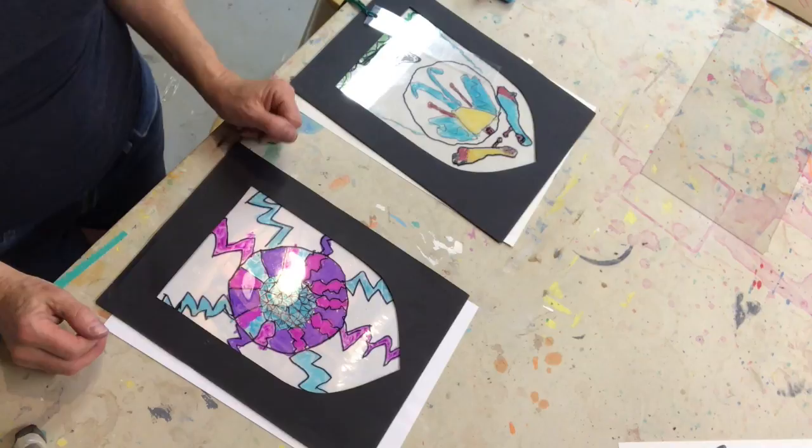Anyway, we're experimenting and discovering and having lots of creative fun! I will post some other pictures of artwork online for you to see. I hope you keep following us — have a great summer!